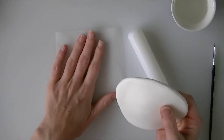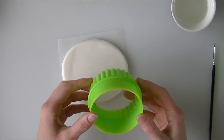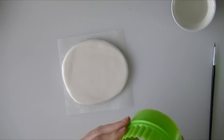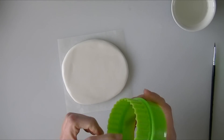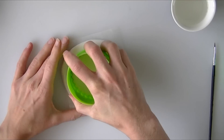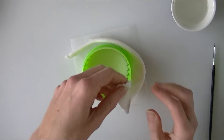I am going to put it on some greaseproof paper so I can move my model around easily. I have just got a round cookie cutter — you can use the straight edge or the fluted edge. Because Care Bears are usually set on clouds, the fluted edge will look quite nice. I am going to push that in and remove the excess from around the edge.